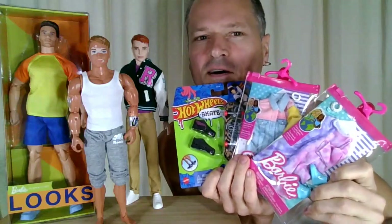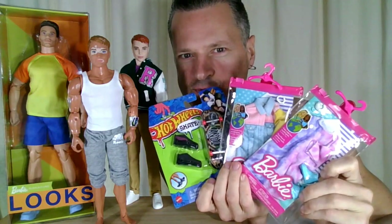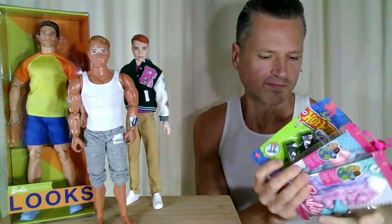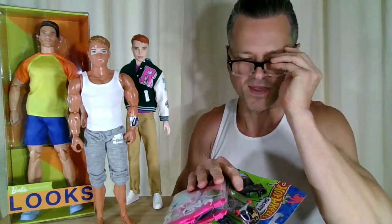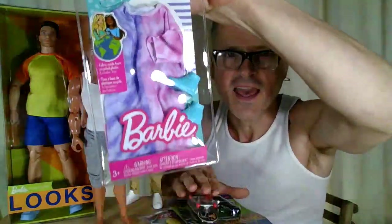Let's try this cool stuff on Ken coming up after this. This video is kind of just an excuse for me to find out if this t-shirt fits on Ken.